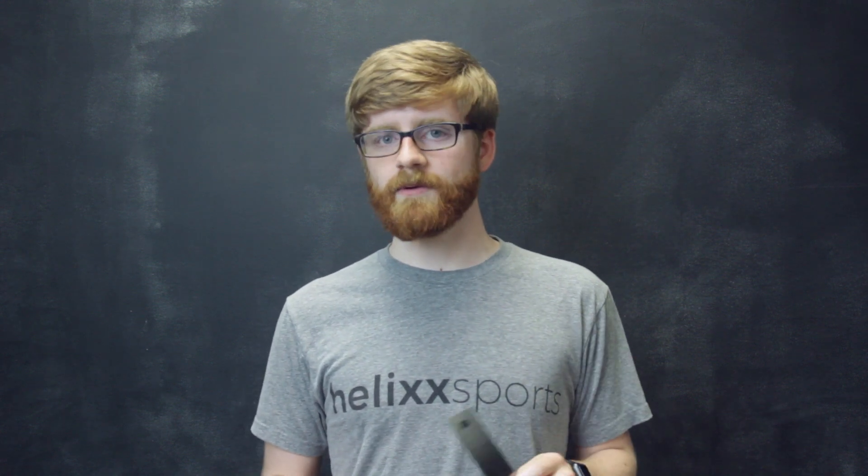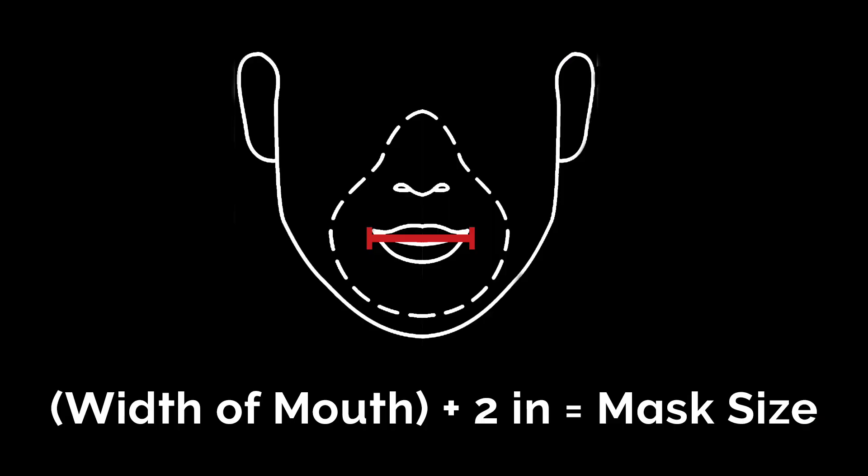There are a number of methods out there that are either too complicated or too confusing. So very simply, what we need to do is measure the width of our mouth, add two, and then whatever number that is, is the size that you need.